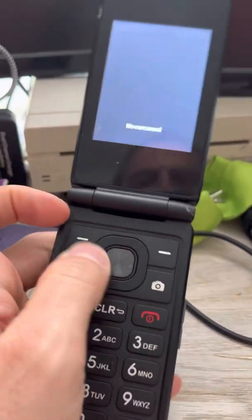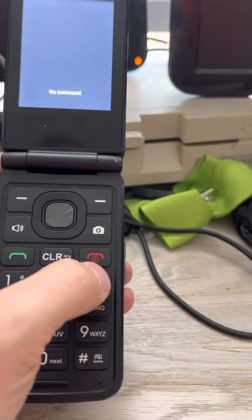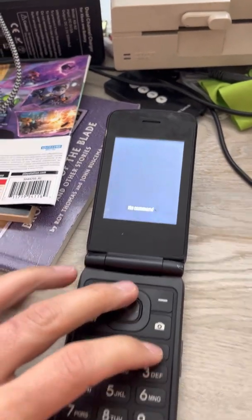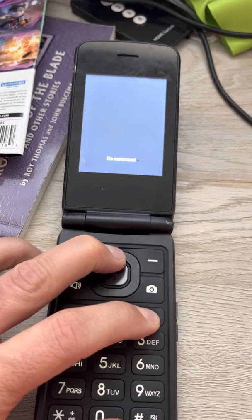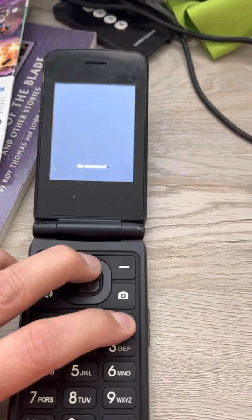When you're in the no command menu, you are going to have to hit this up button over here and the power button at the same exact time. I'm going to attempt to do it with one hand, which is a little tricky. I'm hitting both of them at the same time.